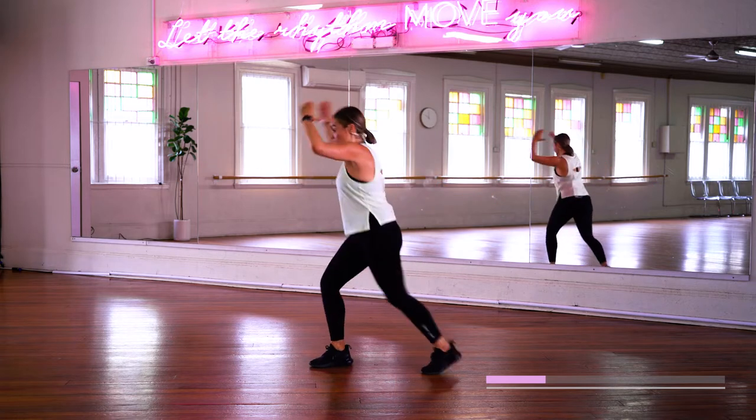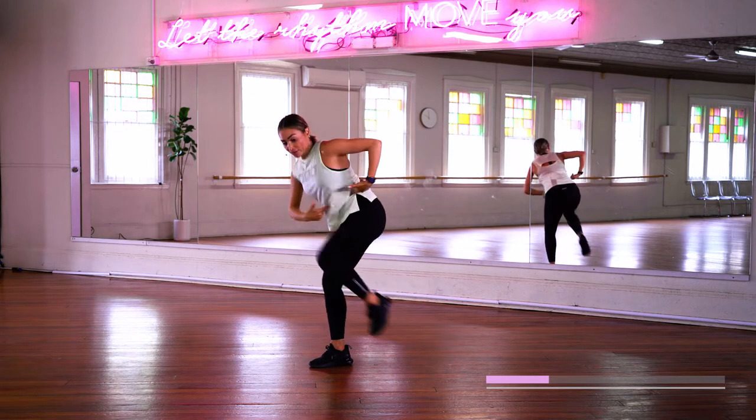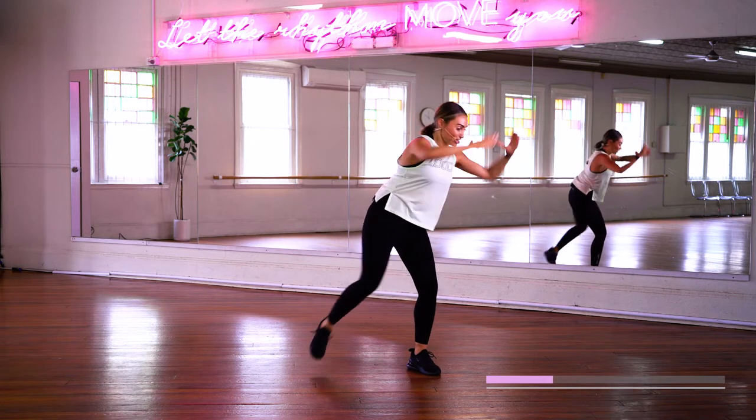And other side. Stay low in that leg. This is not a cardio bounce — this is more about getting that knee to chest. Other side. Good job.